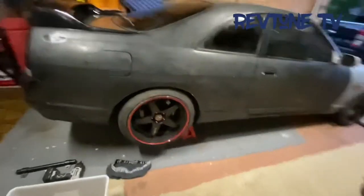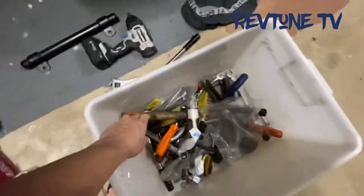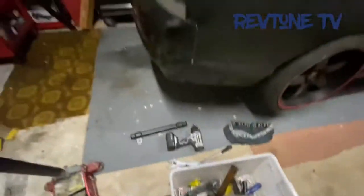First of all guys, safety first. I've jacked it up, put some stands on the back, got some wheel chocks there so it doesn't roll away. I still got my tools left over from last time working on the car, but you're going to need some shifters, a hammer, and then you'll be working underneath the car.